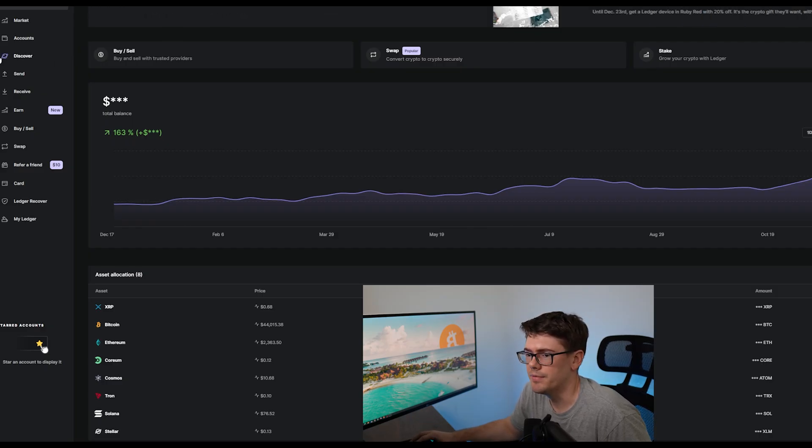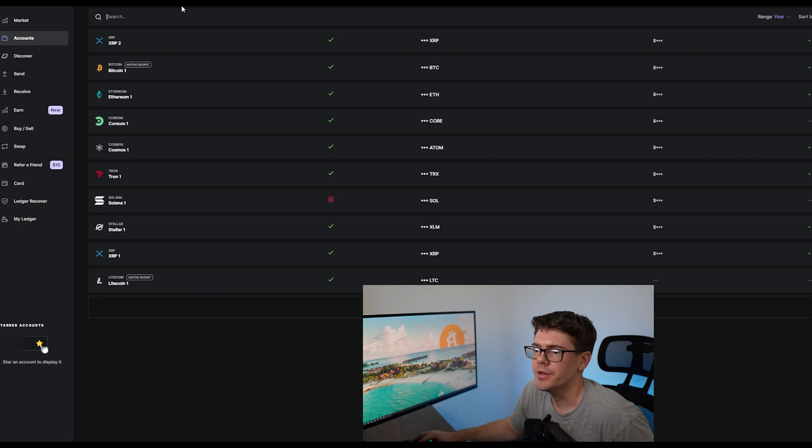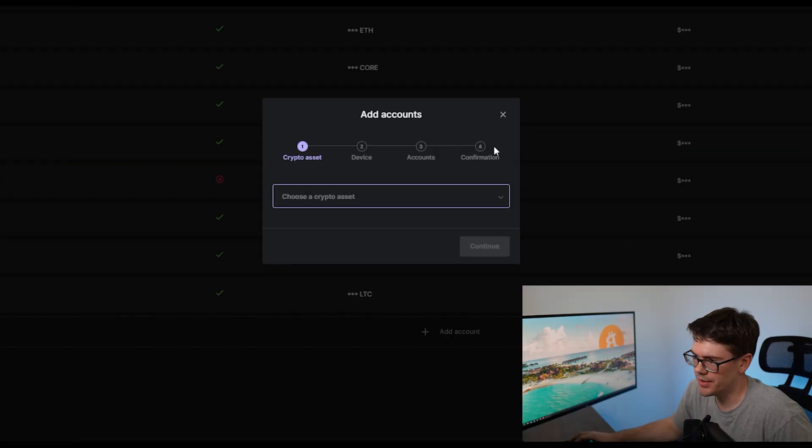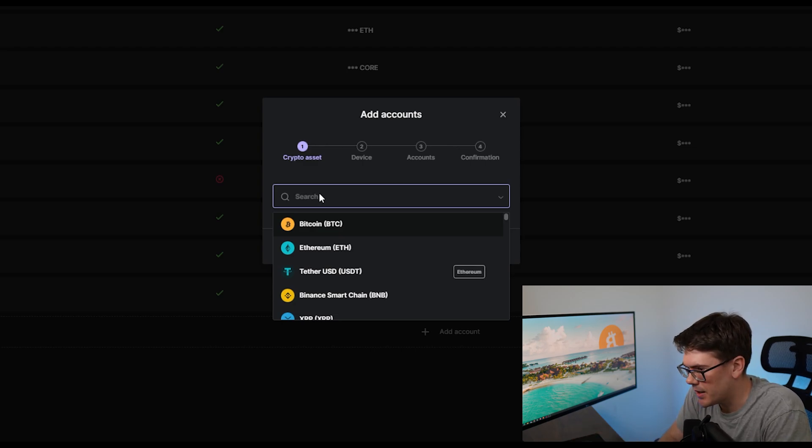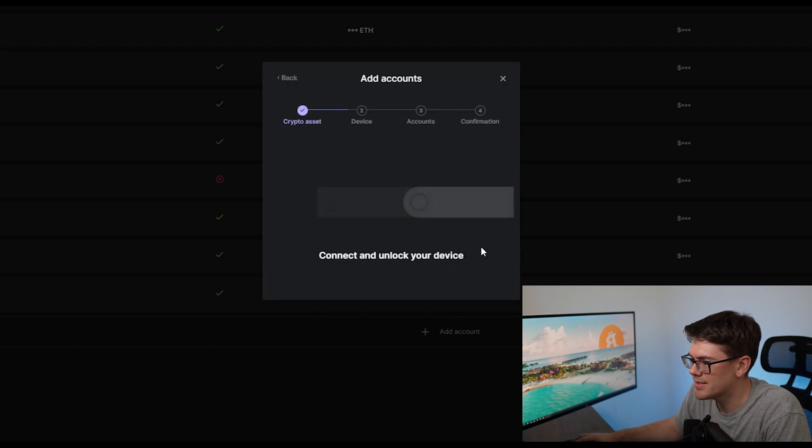So now that we're in the Ledger Live software, you're just going to go up to the left side and click Accounts. Under the Account page, if you go up to the top right, you'll see Add Account. So now you're going to get a pop-up that says Add Accounts. You're going to click in that box and type Core. Corium should pop up — you select it and hit Continue.